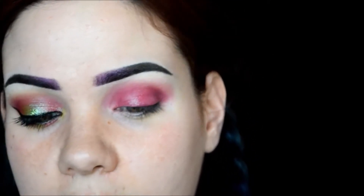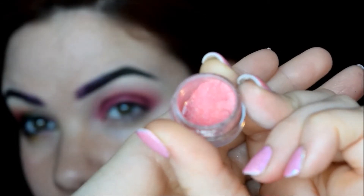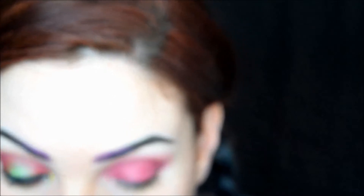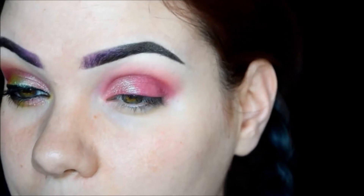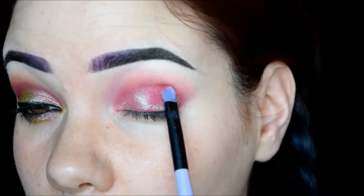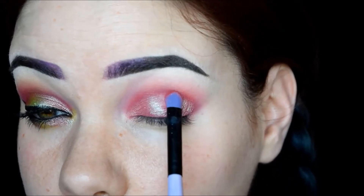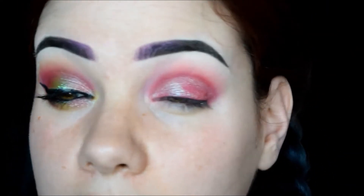Then I'm going to go into the shade Prenatal Cigarettes from Darling Girl and place it on the inner and outer portions of the lid. Oh my god, I still love this color — it is absolutely freaking amazing. It has this really awesome greenish kind of sheen with tons of green sparkles.